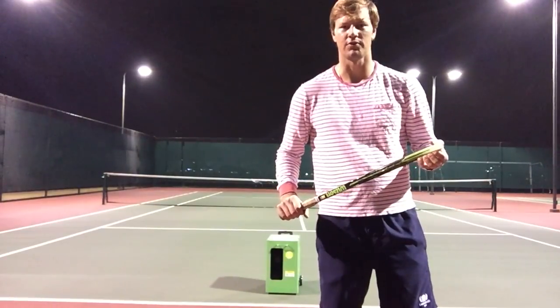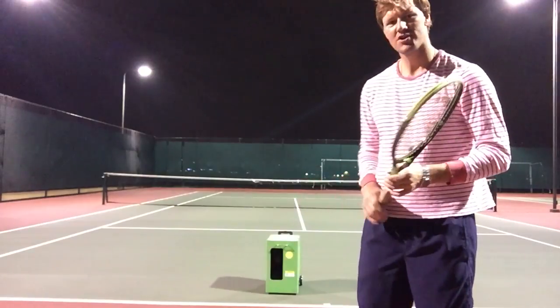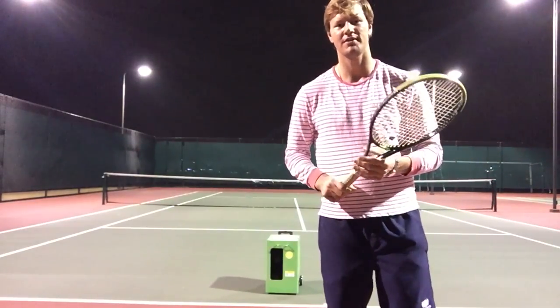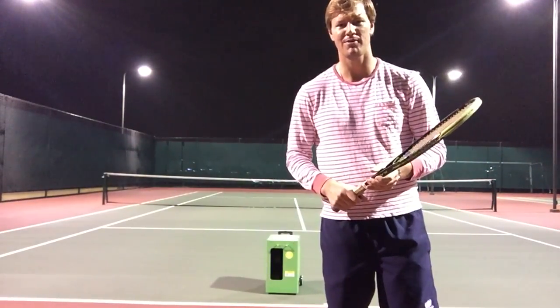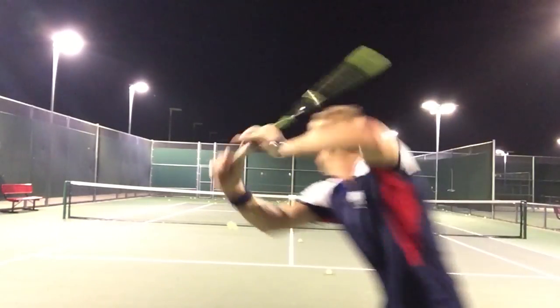Hi, my name is Drew Swinton from Brisco Tennis Shop. Today we're going to be demoing the Spinshot Flair — it's a great ball machine. Who says you need a hitting partner? It's a great way to work on your mechanics without one.